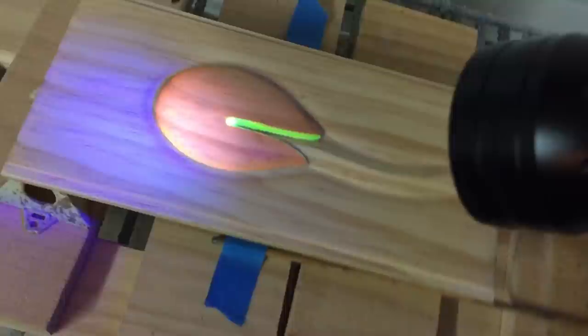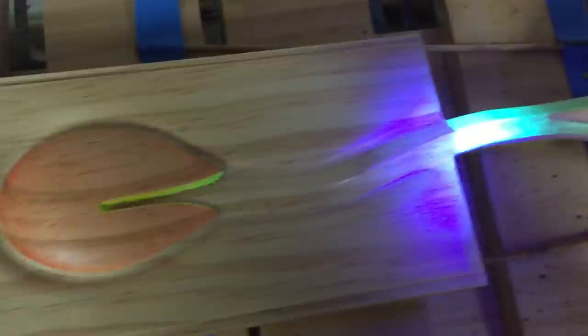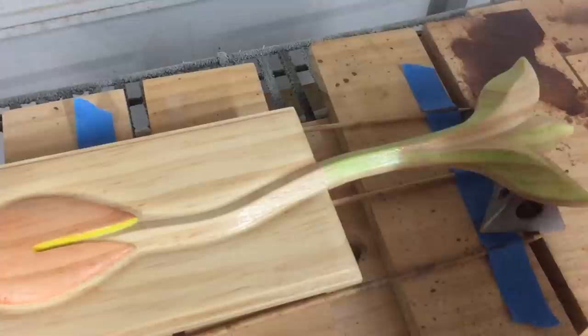The neon paints are dry. I'm now inspecting with the UV flashlight to make sure there are no stray spots of neon paint before I apply just a couple of very light coats of Krylon Clear to seal the paint in. It looks good, but if I found any spots, I'd either scrape or sand those off. So I'll just apply a couple of light coats of clear to seal in that paint.